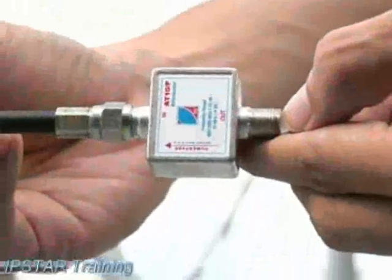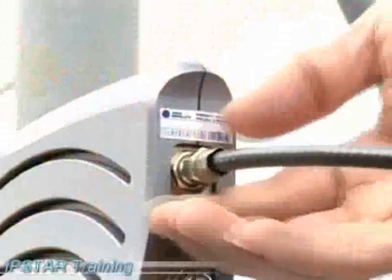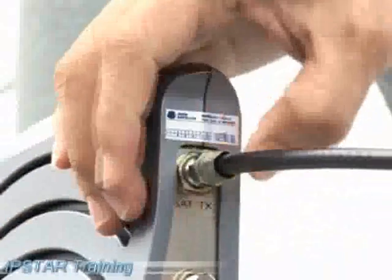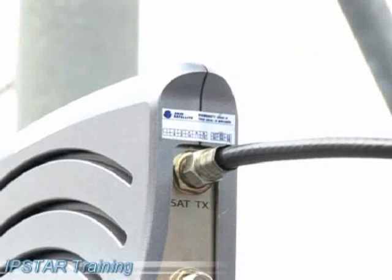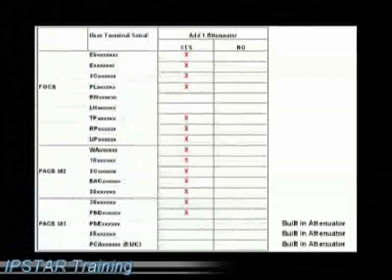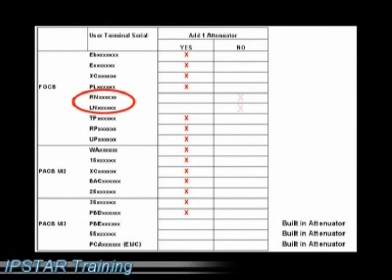After this, connect the attenuator to the SAT-TX port of the UT. However, not all models require an external attenuator. FGCB model series starting with RN and LN do not require an external attenuator at all because they transmit a very low power. EACBM3 model series starting with PBE, 55, and PCA have an inbuilt attenuator inside the UT.